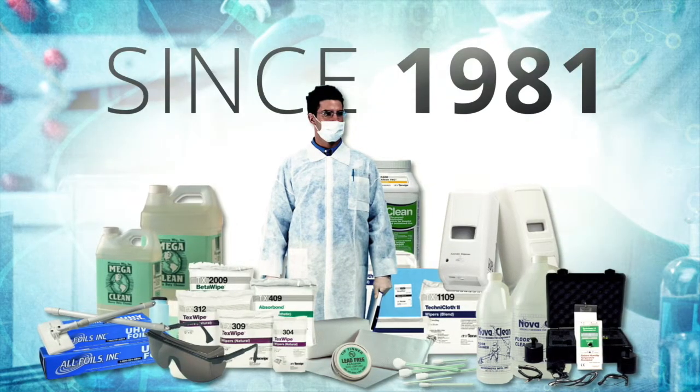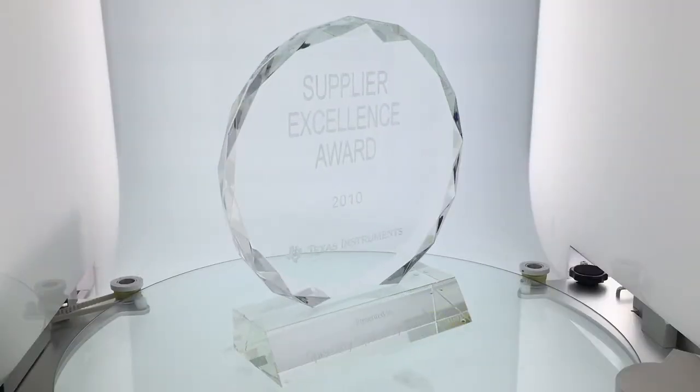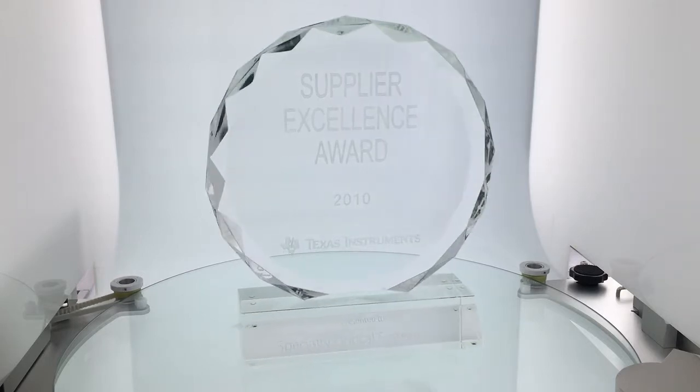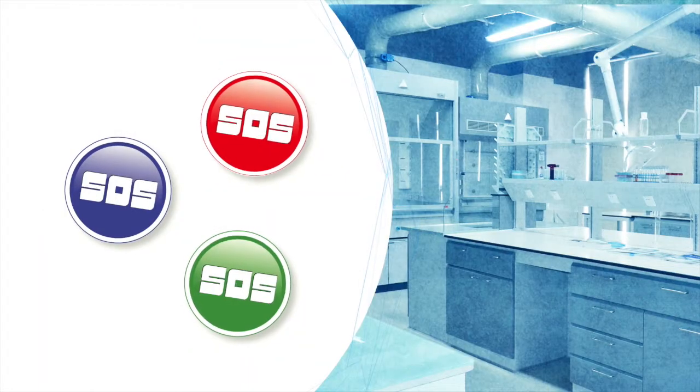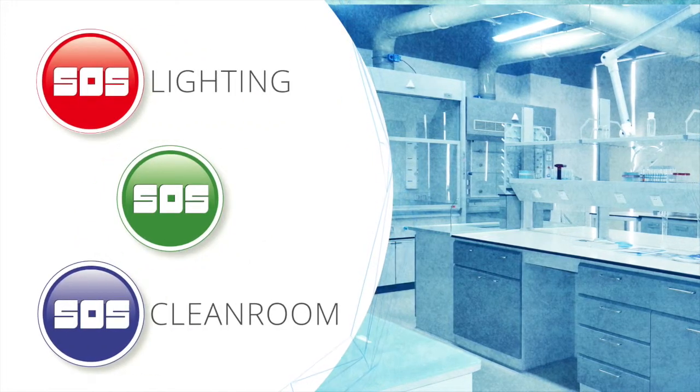Since 1981, we have gladly served our customers and have been recognized by some of the largest companies in the world as an excellent supplier. So visit the SOS sites, which focus on three major categories: lighting, clean room, and optics.